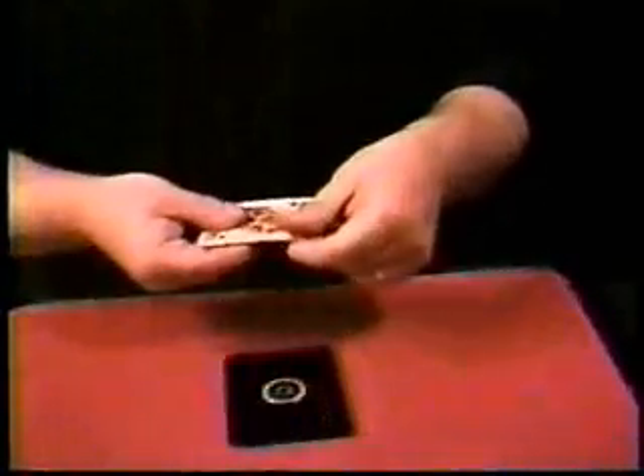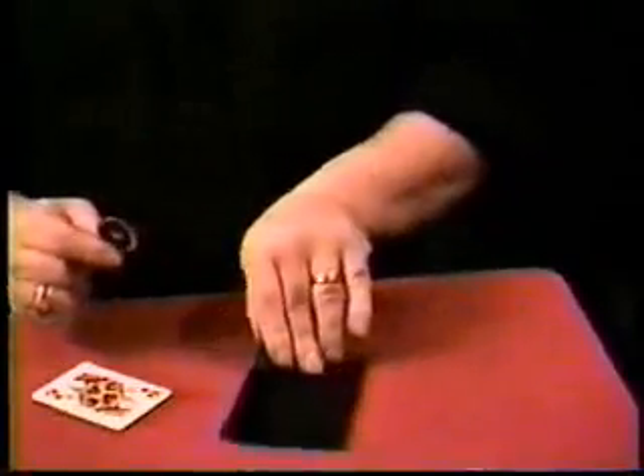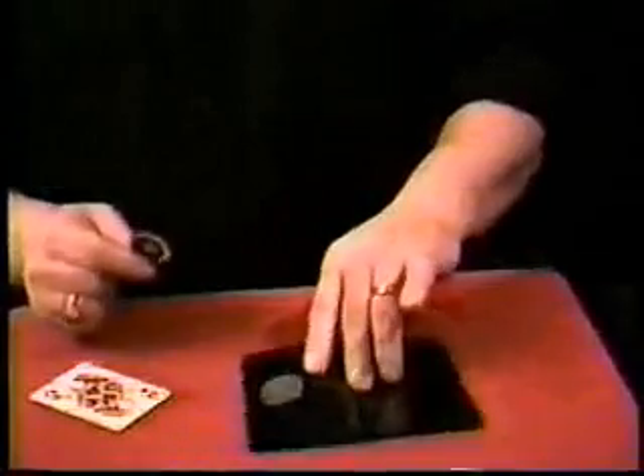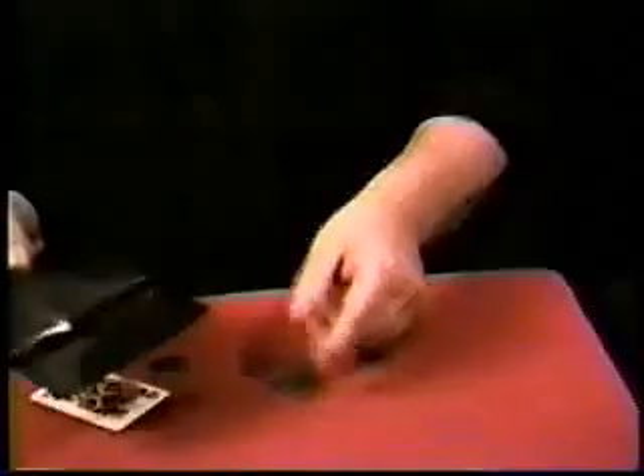Watch this. It completely changes from the half dollar to the Chinese coin, which is examinable. They can open up the wallet, and inside the wallet now is the Kennedy half dollar, which is also examinable.